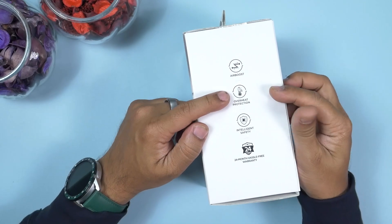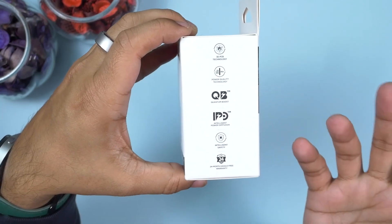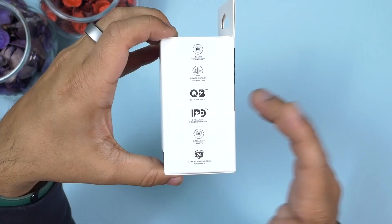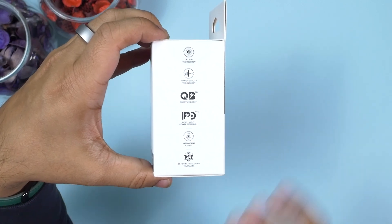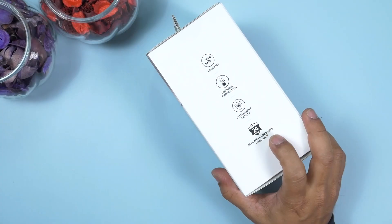The Arc Field dual wireless charger includes a full suite of safety protections: overcharge protection, over-discharge protection, over-current protection, over-amperage protection, overheat protection, and intelligent safety protection — all designed to protect your devices from any damage. I also want to mention Quantum Boost and Intelligent Power Diffusion, both of which are trademarked by Spigen. Intelligent Power Diffusion provides stabilized, yet super-fast charging speed.